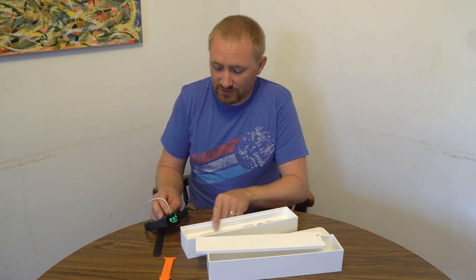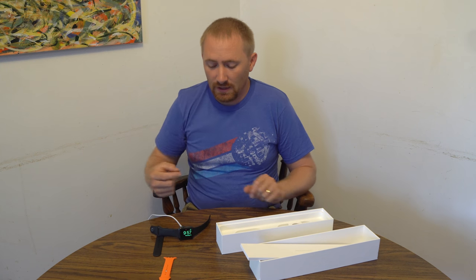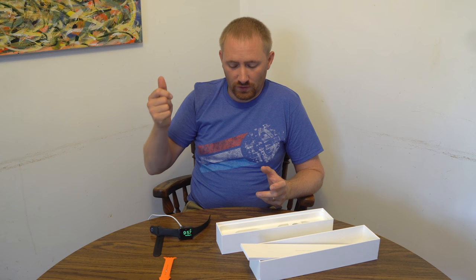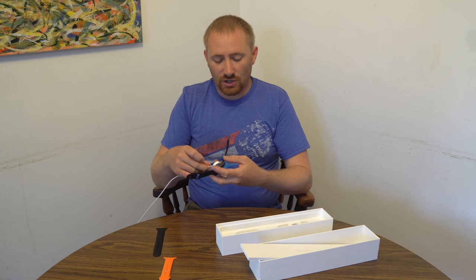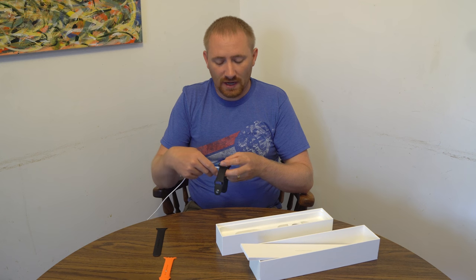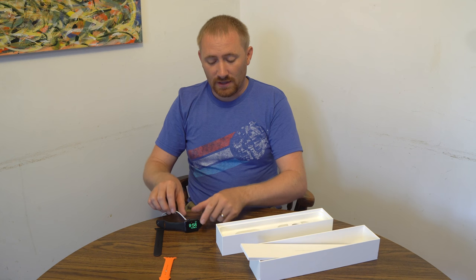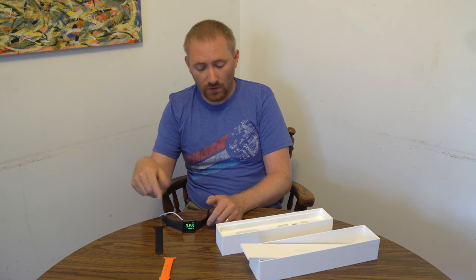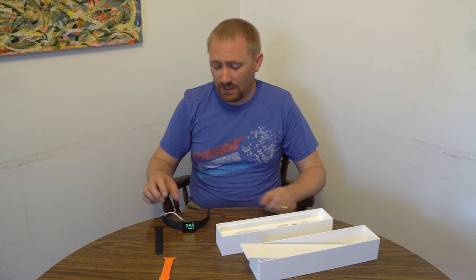They also have a nightstand mode. If you place it on the charger at an angle, it acts like an alarm clock and shows the time. It doesn't stay on all night, but touching it brings it right back up. There are stands you can buy that hold it sideways to keep it in nightstand/alarm clock mode. The magnetic charging works really well — they should honestly put this on the iPhone too.